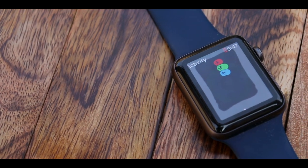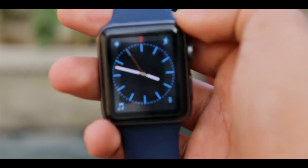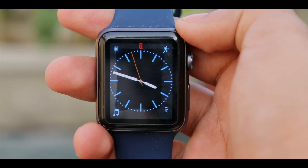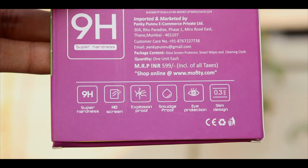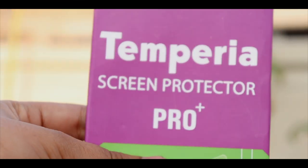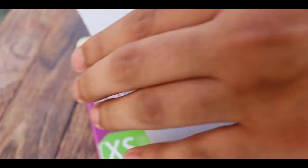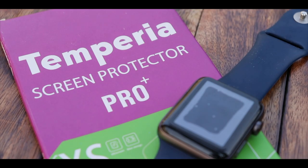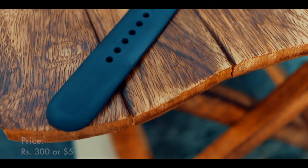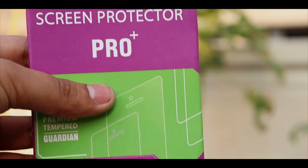Well, after all, Apple has already taken your $450. But once this thing is dropped, the broken glass might only be left to see the disappointment on your face. To prevent this, here is the Temperia 2.5D Rounded Edges Tempered Glass for Apple Watch Series 2. It has 2.5D rounded edges and an anti-fingerprint oil coating. The packaging is pretty good and it is quite good in the protection department too. But it leaves bubbles at the corners of your watch, which might be a deal breaker for many. For the price of Rs.300, this might be just okay.